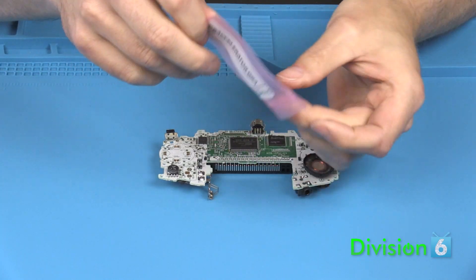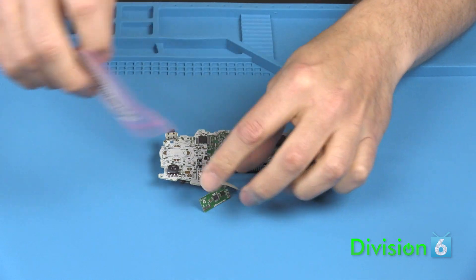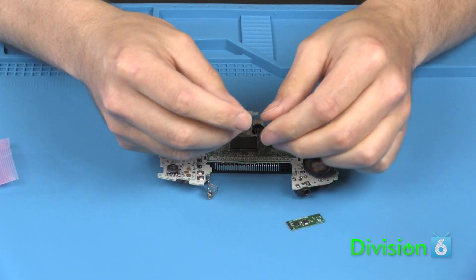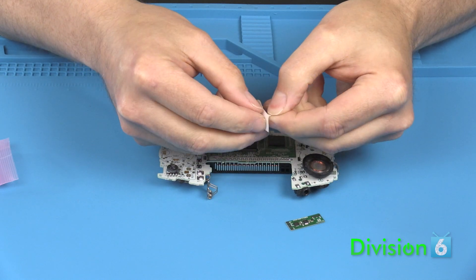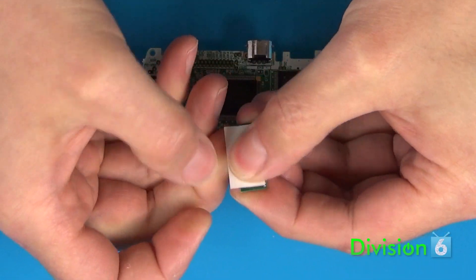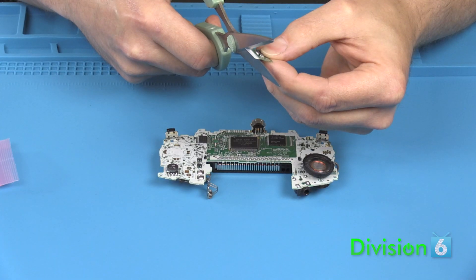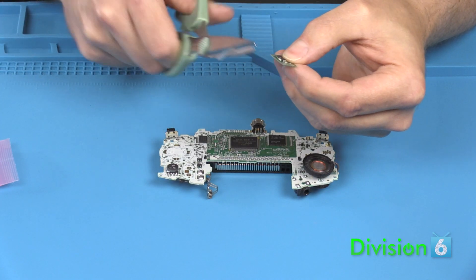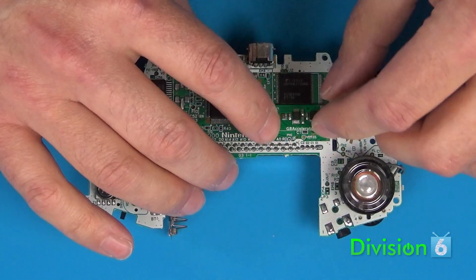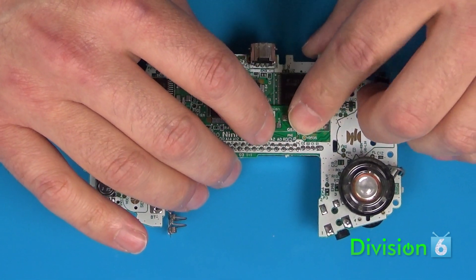Inside the bag your GB Accelerator came in, you'll find the chip itself and a piece of double-sided tape. Peel the protective backing off of one side of the tape and stick it to the back of the GB Accelerator chip. Use a pair of scissors to trim the excess tape off. Peel the remaining backing off of the tape and stick the chip to the PCB at the location shown.